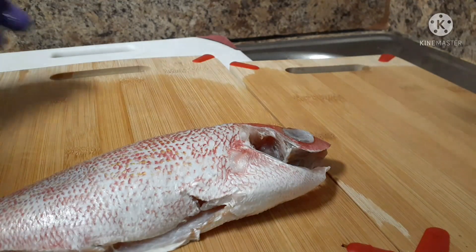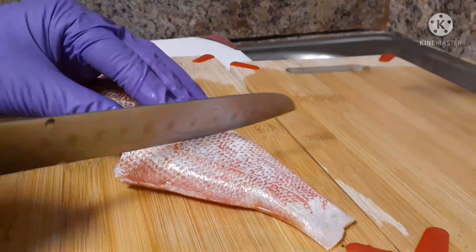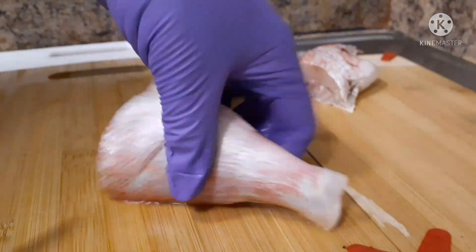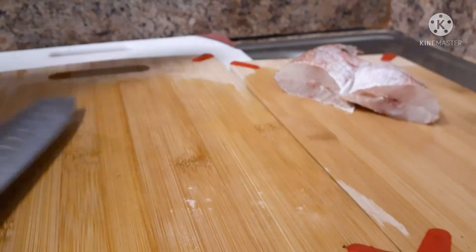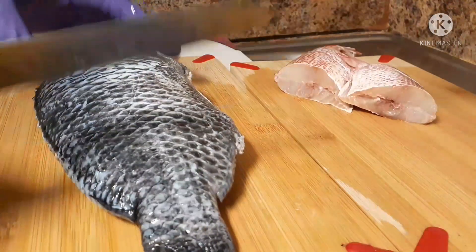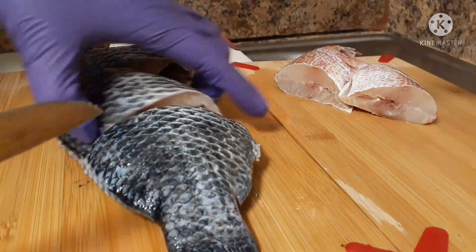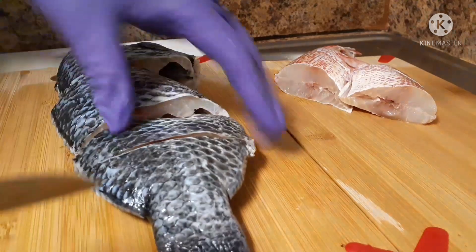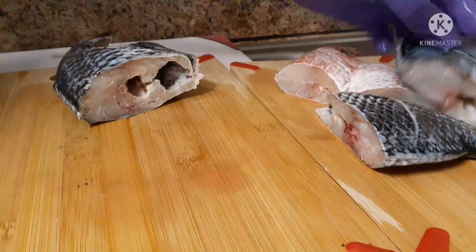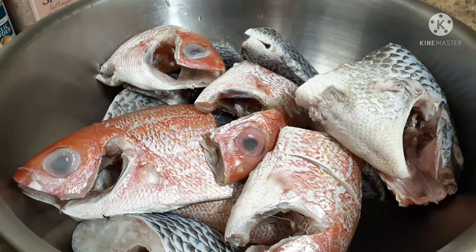Here we are going to cut the fish. I cut mine into two — I don't like them really small — and then I put a slit in between, you see that. That is very nice. This one was a very big one so I had to cut it. Don't forget to like, comment, share, and subscribe. And yeah, the almighty fish head! So I am done cutting all of the fish.